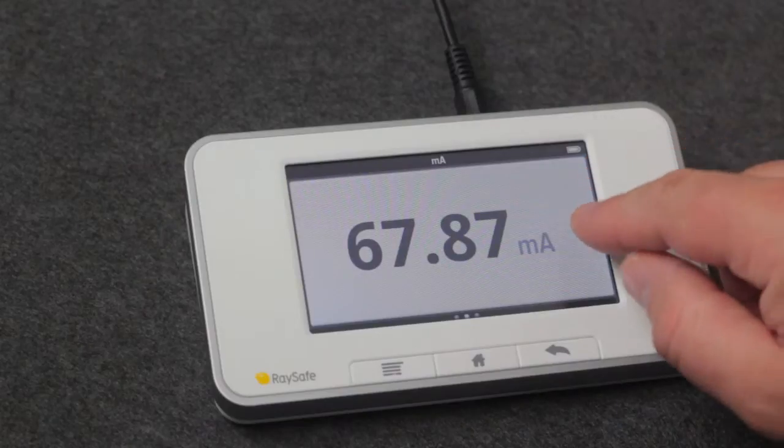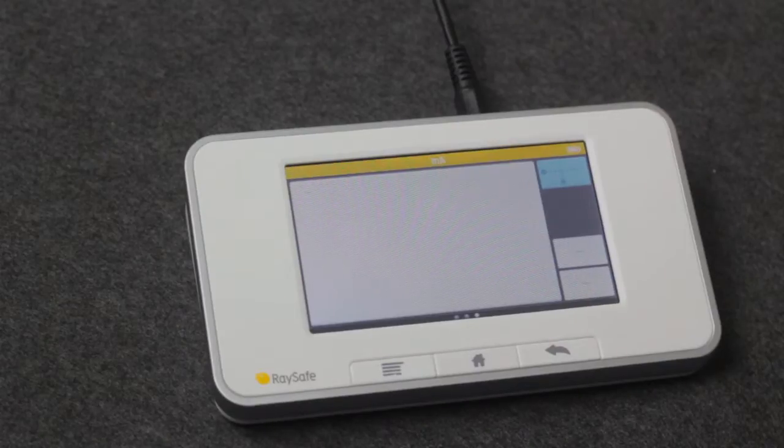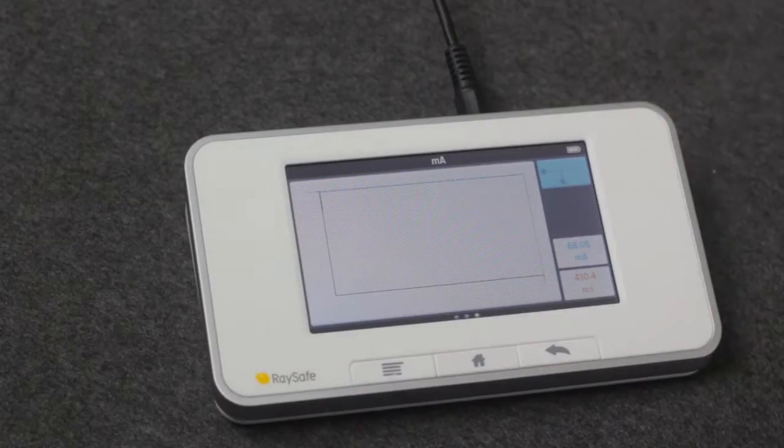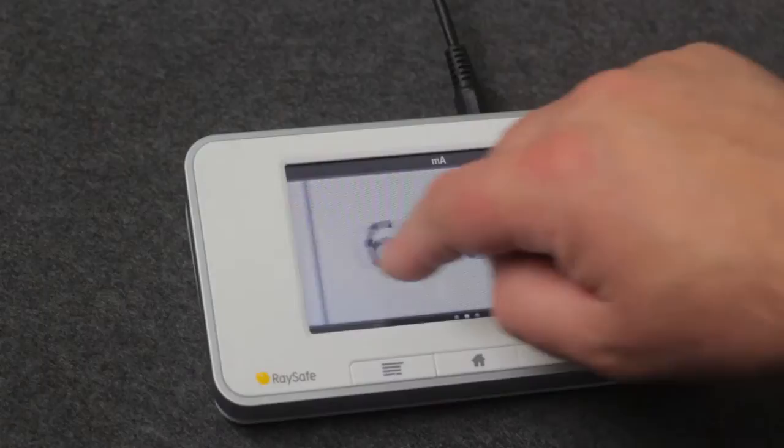To see the waveform, swipe left, and for the next exposure this behaves exactly the same. To see the specification of this parameter, swipe right two times.